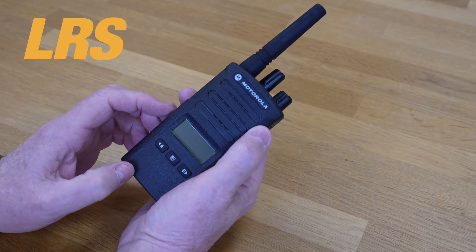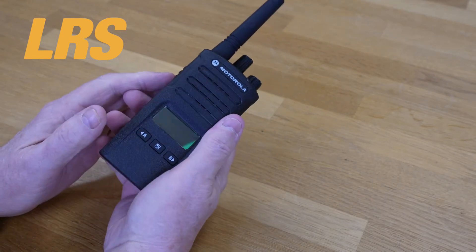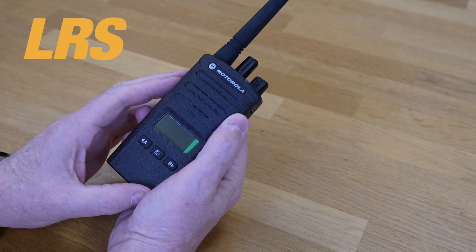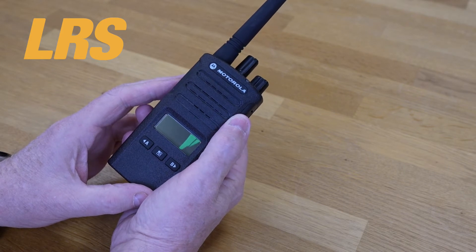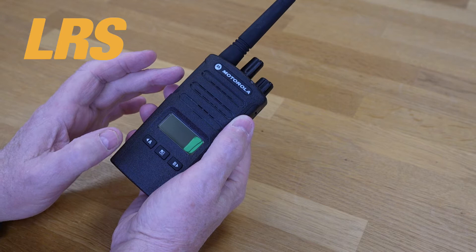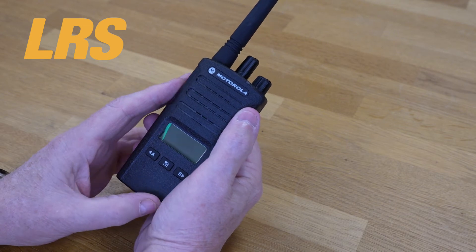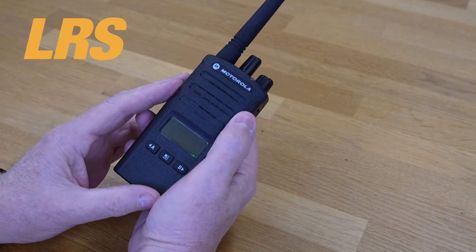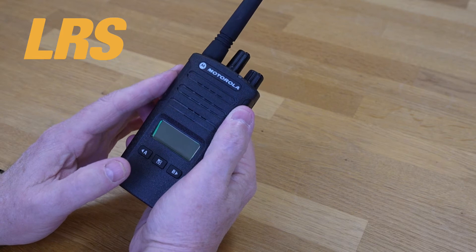The XT400 series are brilliant when you want to focus on the job. There's an instant push-to-talk and a customized channel announcement that can keep your hands free. You'll know which channel and which department you're talking to without removing the radio from your belt. The XT400 series delivers loud and clear audio output thanks to its powerful built-in loudspeaker, and the user can select between eight channels and 219 privacy codes to help ensure a clear signal. They have a great range too — providing coverage up to nine kilometers line of sight, with voice prompts that enable you to program non-display radios on the go.